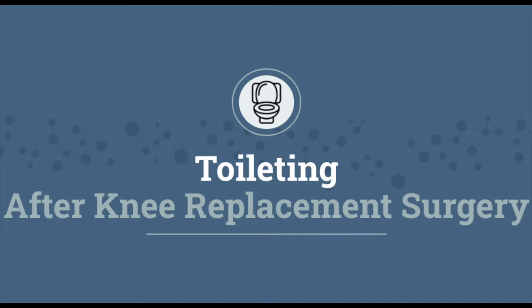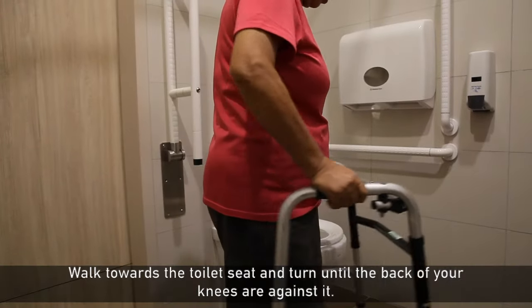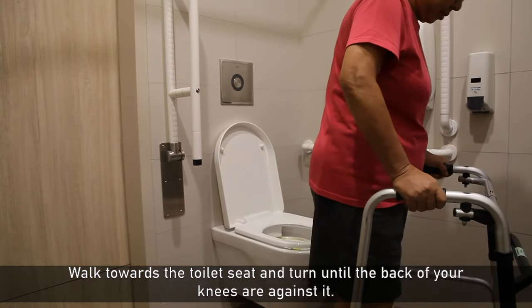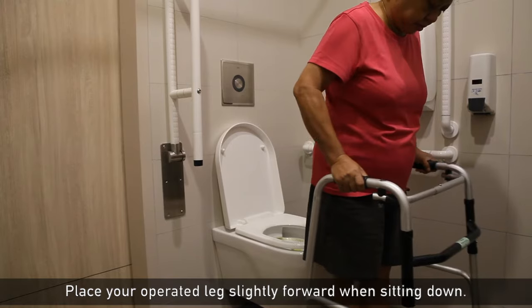Toileting after knee replacement surgery. Sitting down onto the toilet seat: walk towards the toilet seat and turn until the back of your knees are against it. Place your operated leg slightly forward when sitting down.